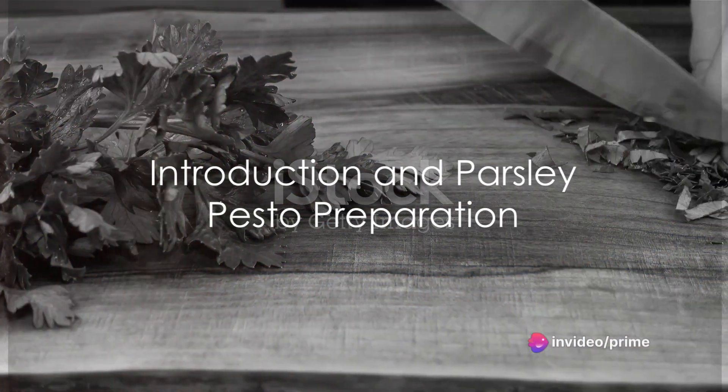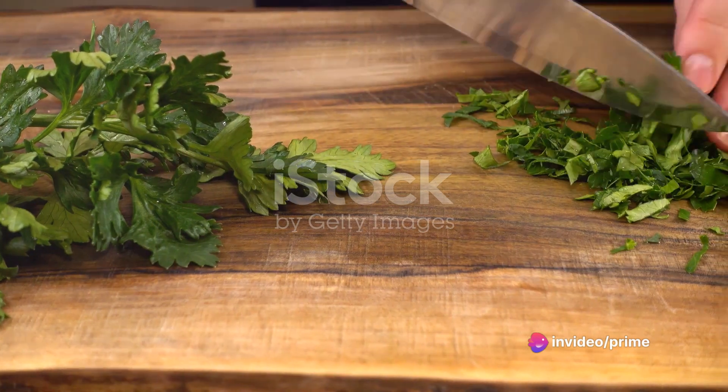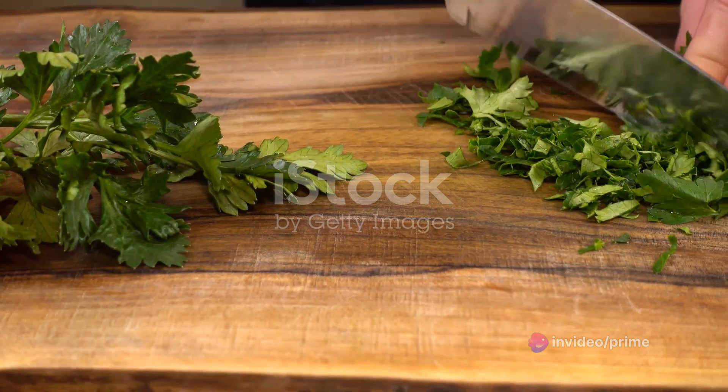Ever wondered how to make a mouth-watering turkey parsley pesto flatbread? Well, you're about to discover a recipe that could soon become your new favorite.